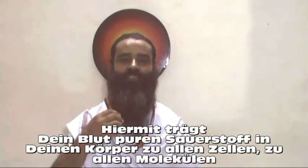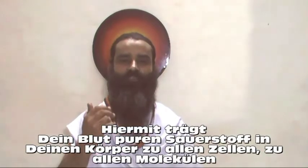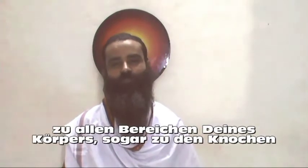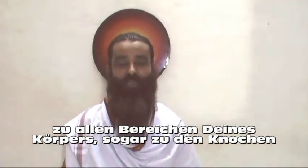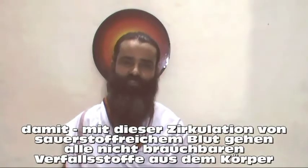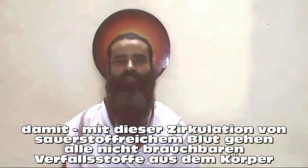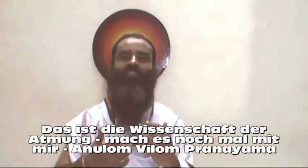With that, the blood carries pure oxygen throughout your body — to the cells, to the molecules, to the tissues, to various body parts, organs, systems, and even up to the bones. And with that circulation of oxygenated blood throughout your body, all the morbid matters, toxins, and unwanted factors move out from your body. This is the science of breathing.